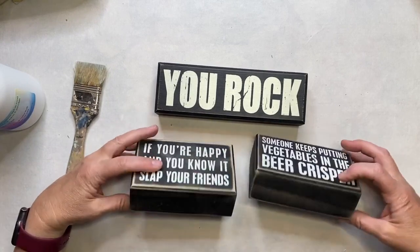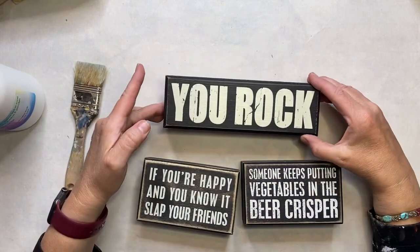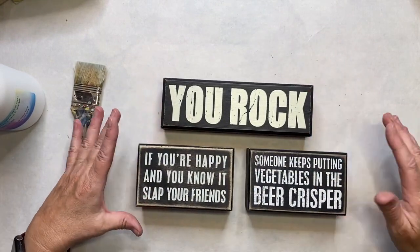I found these at Goodwill and they are about two dollars a piece. I thought I would make some shelf setters with them.